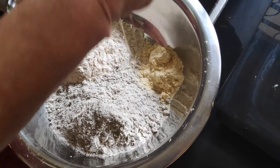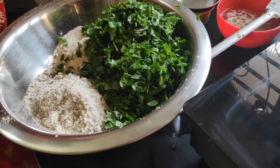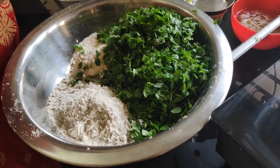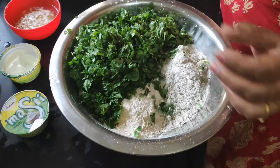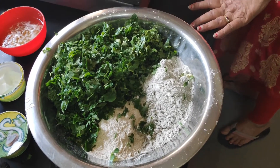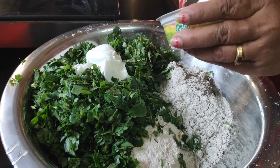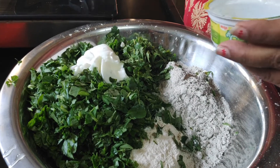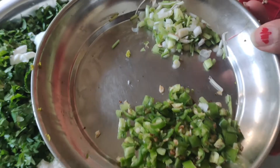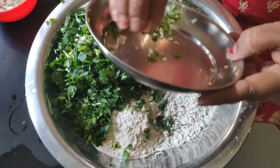Now we will mix all the things together — the dry ingredients. We will add the methi that we had washed. We will also add the methi. We will add three to four tablespoons of oil, which will help to make the dough very good. We will add the 50 grams of gud as well, and distribute the methi evenly so that the flavor is balanced throughout.